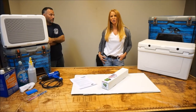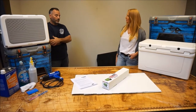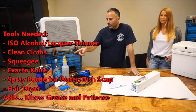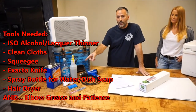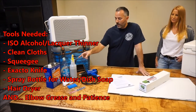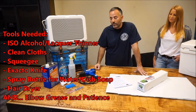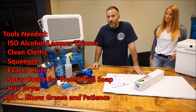To start, we're going to tell you about the tools you need in order to install your kit properly. First, you need proper material to clean the cooler, which we recommend lacquer thinner. You're going to need a clean rag, a squeegee, an X-Acto knife, a bottle of clean water, preferably drinking water, or if your water at home is good then just use that, and then a couple drops of dish soap.